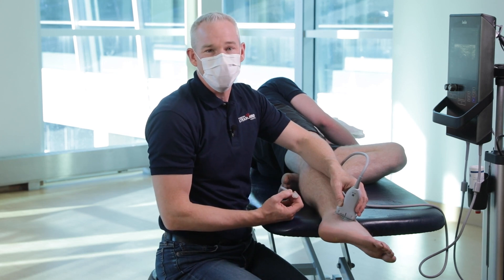And that's how I scan and inject the ATFL of the lateral ankle.